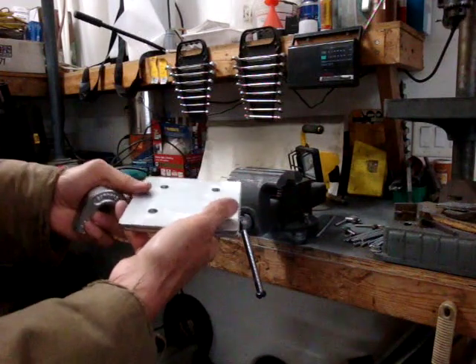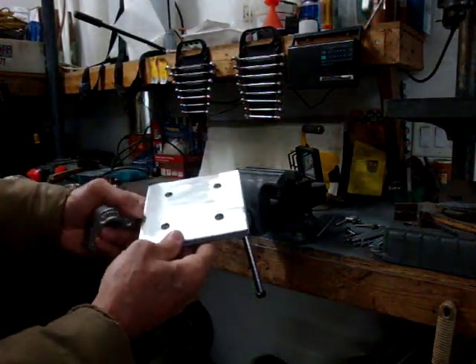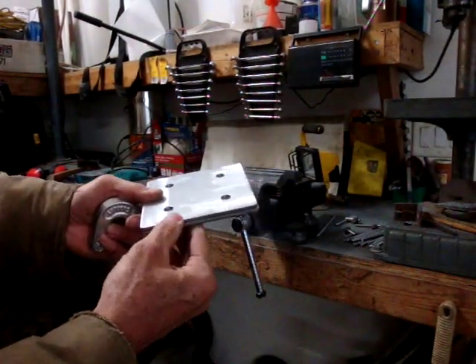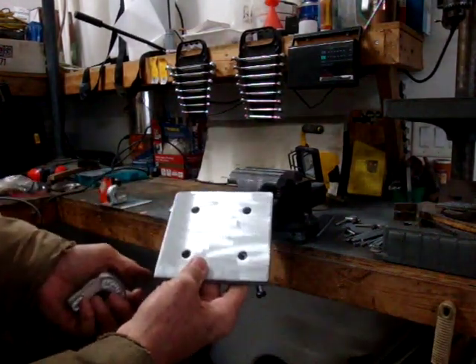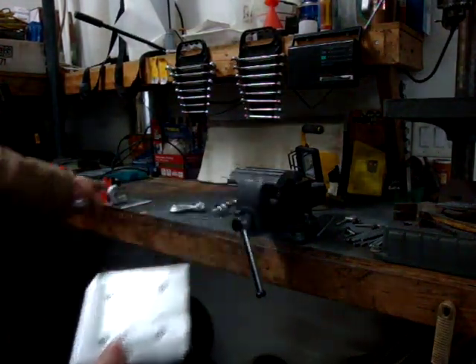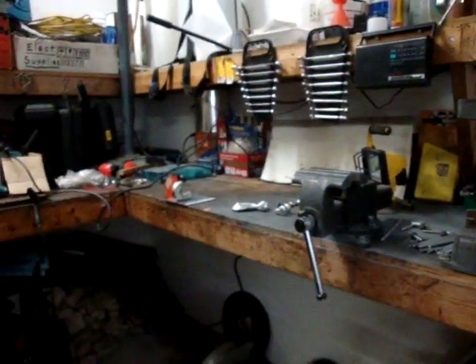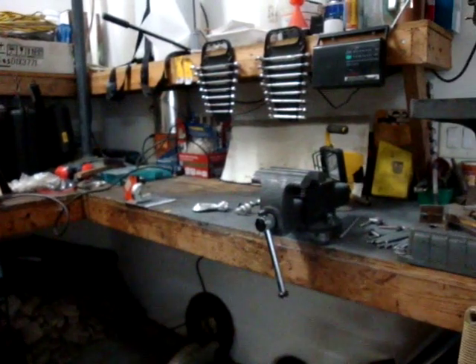I'll get more area this way than some of the ones for sale that I've seen online. I've got kind of a thin deck on my bucket, and this will give it more strength. So I'm going to go ahead and weld that up — you can see I've got one ready to go. I'm going to weld that up and put it on the bucket, and I'll show you how I do it.